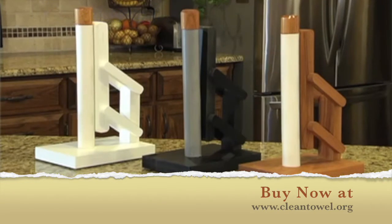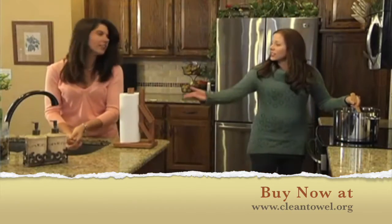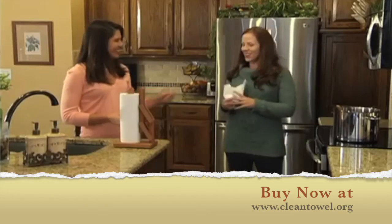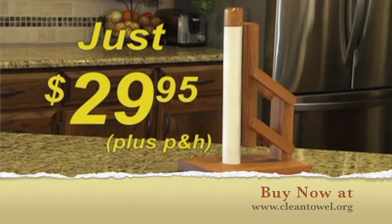Available in three great styles. Control your roll today for just $29.95. With the Sanitary Paper Towel Holder, you'll save paper towels, save money, and save yourself the hassle. Get yours today for just $29.95.